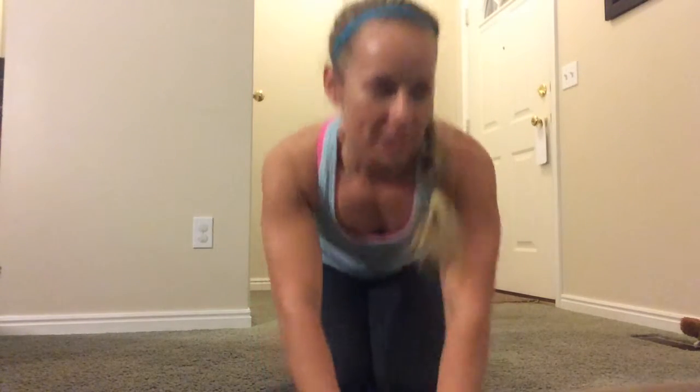Hey there Smackdown, it's Marie with Smackdown Fitness. We are going to be doing kind of a combo move for your Thursday — it's gonna combine a lunge and a twist.